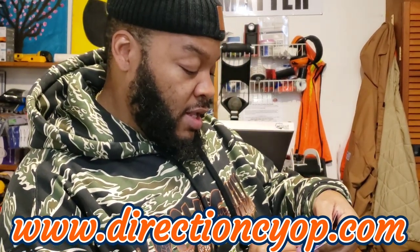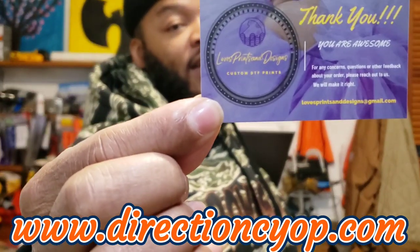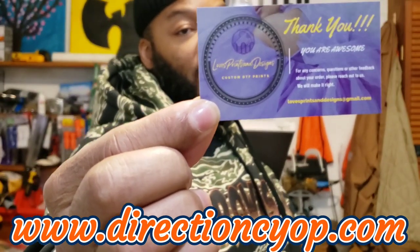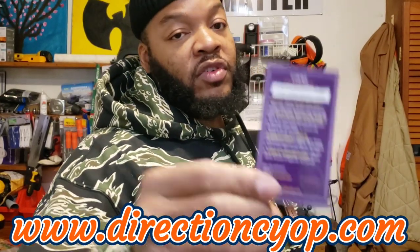Once again, the name of the company is Love Prints and Designs. Here's their business card, and I'll leave the link down below on how you can contact them on Etsy if you would like to. They also give you an additional card with instructions on how to apply the transfer.